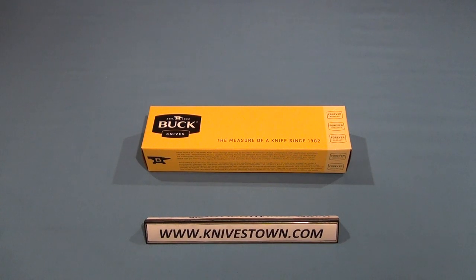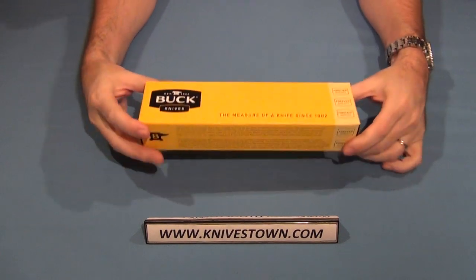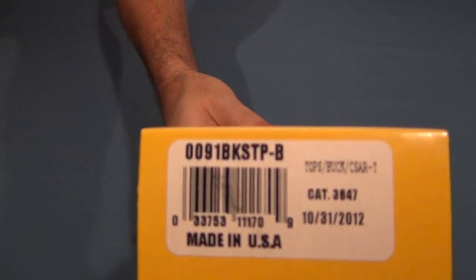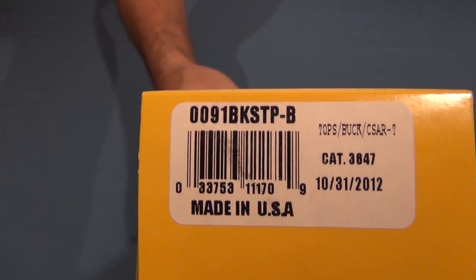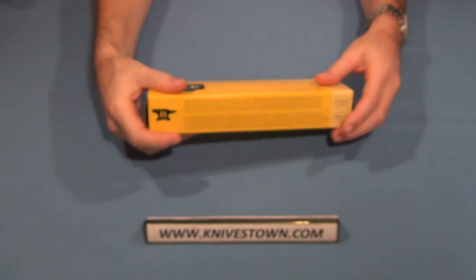Hi everybody, Bob with Knivestown here. Today we've got a Buck knife to look at. This is the Buck Caesar T Responder. And as you can see, it's made in the USA. That's good to know.